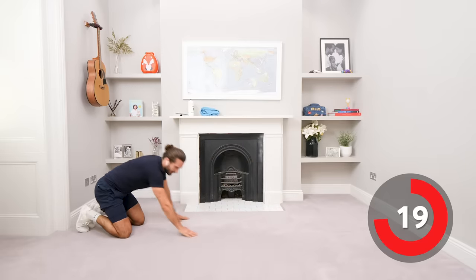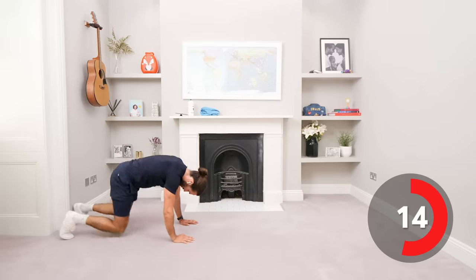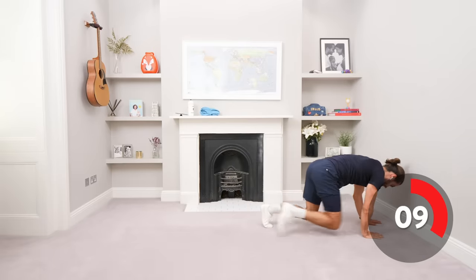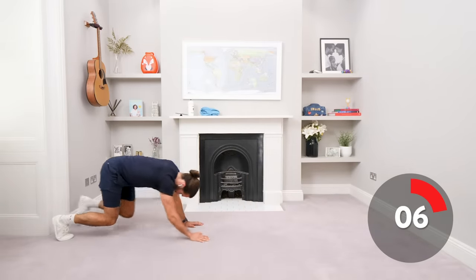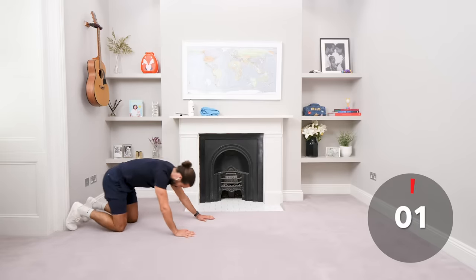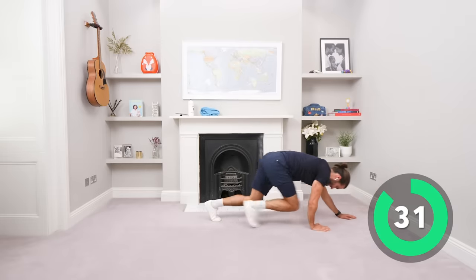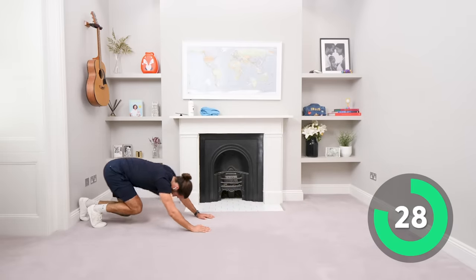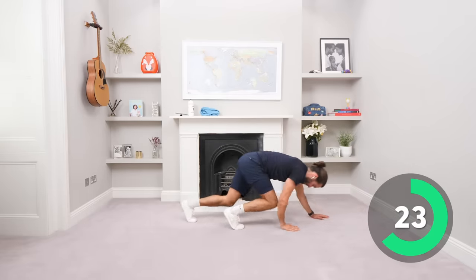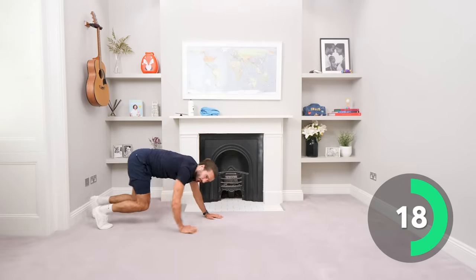Next exercise: this is going to challenge you, it's called a bear crawl. We're going to crawl forwards and then back, on all fours like this, just slowly crawl forwards, using the width of the room, and then back. The idea is to stay up in the crawl — you're going to feel that in your quads as well. Slow crawls back, stay in that bear position, then crawl forwards.